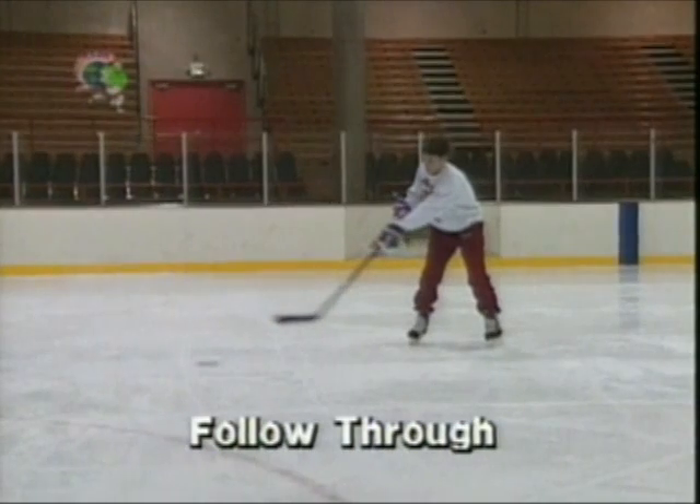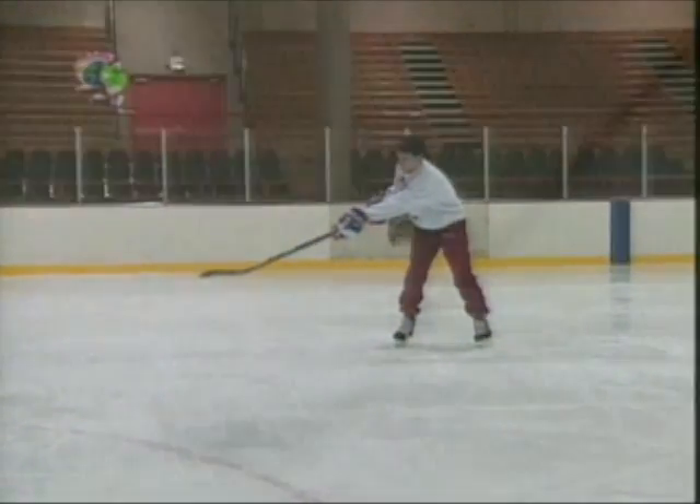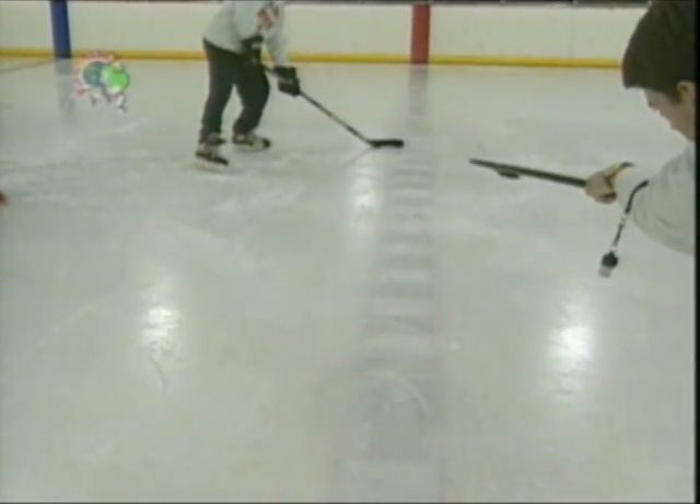Continue pushing your hands, the stick, and the puck towards your target. At the end of every pass, point the stick blade directly at the target, looking down the stick shaft. During the follow through, turn your wrist over so that you can see the top of your watch.